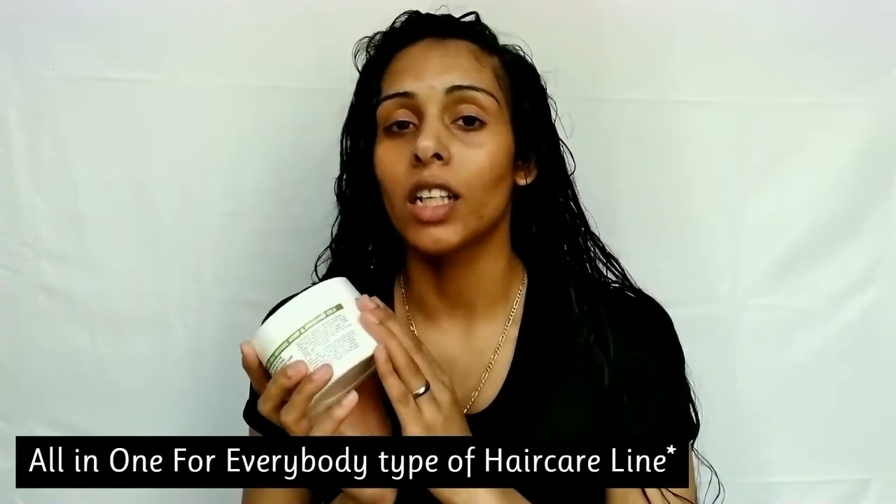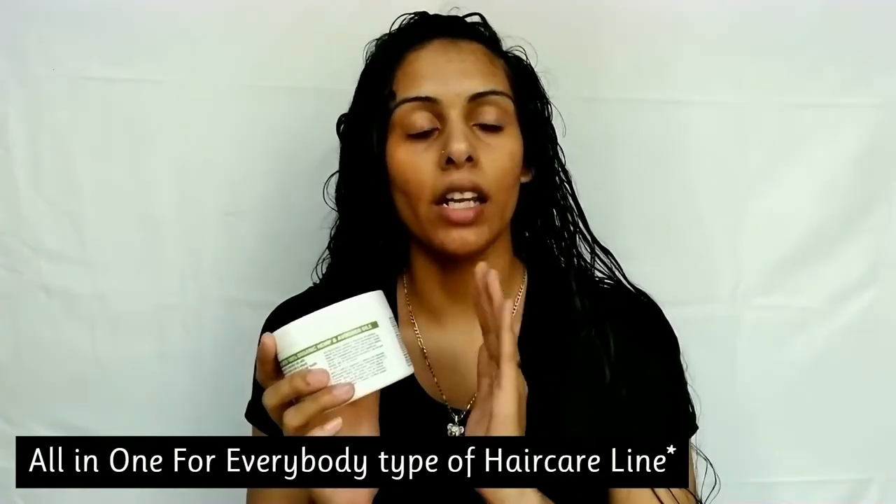This is pretty much an all-in-one product. I think it's great for everybody, but it is really super beneficial to people with dry, damaged hair. My hair is pretty healthy, but about four years ago I did end up bleaching the whole thing because I used to be into a lot of colors.